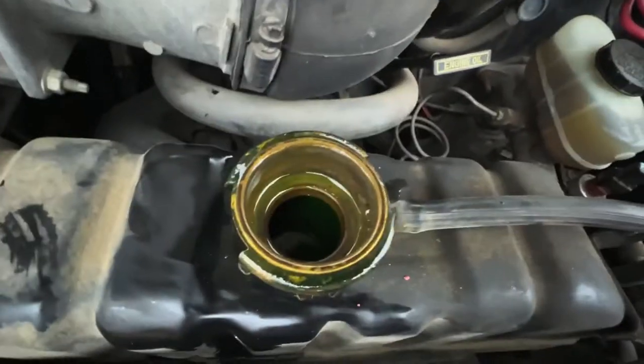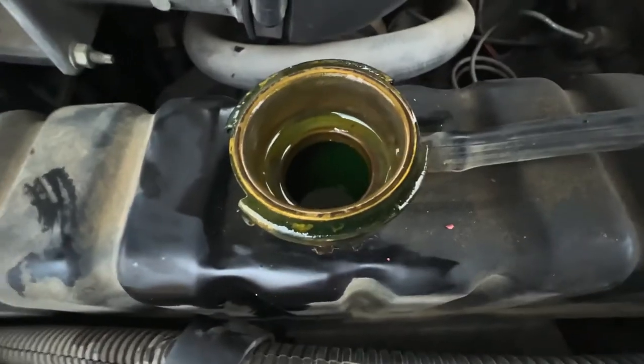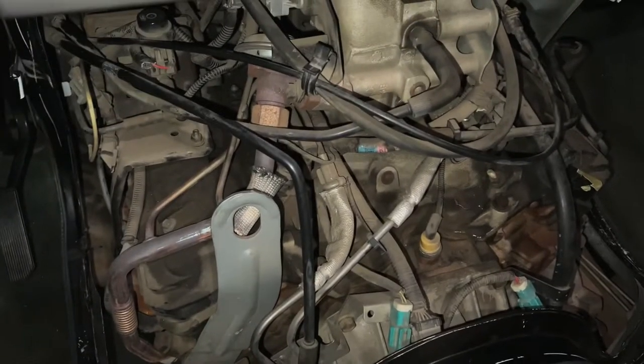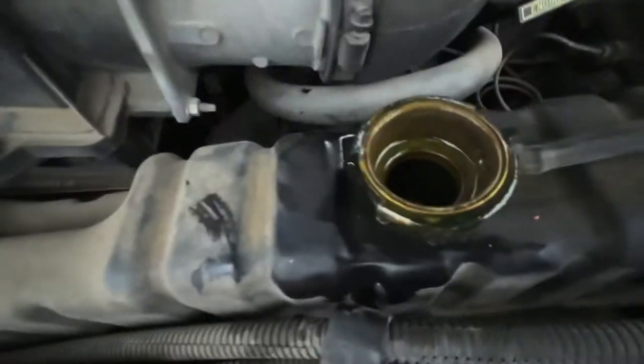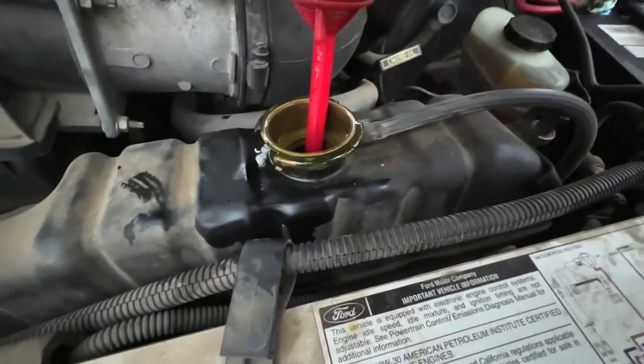Alright, that's good enough — let's go ahead and start it up. We're not seeing any bubbles or anything coming out of there, and we want it to start warming up so the coolant can circulate throughout the system before we use the tester. Right now when it's cold the thermostat is closed, so it won't push exhaust gases through as easily. The coolant level may start to rise as it warms — we can pull some more out. You want it an inch or two below where the tester is going to go.